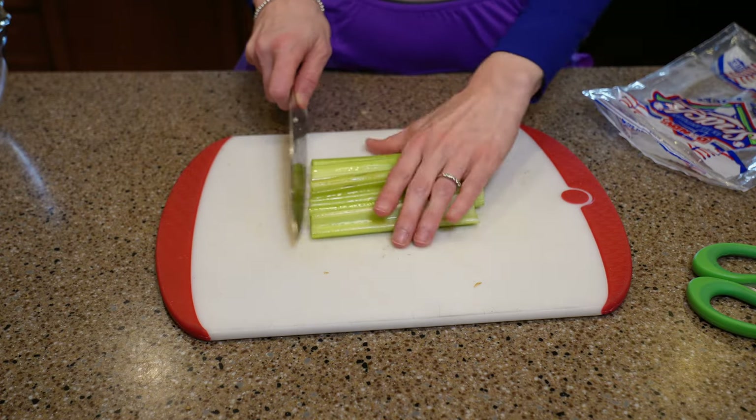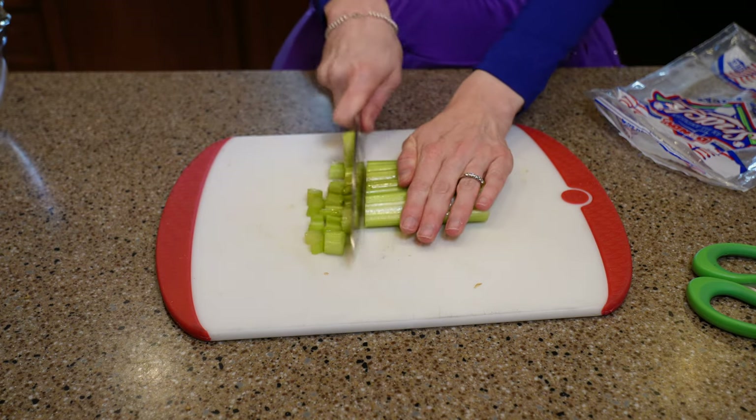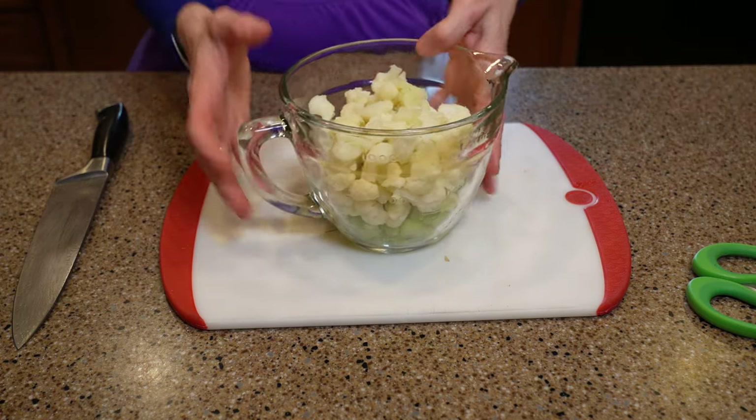I also have some veggies to prep for my casserole, so I chop up a few stalks of celery and I have about a half a bag of cauliflower florets. I'll set these aside for later.